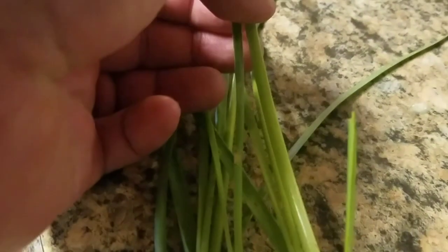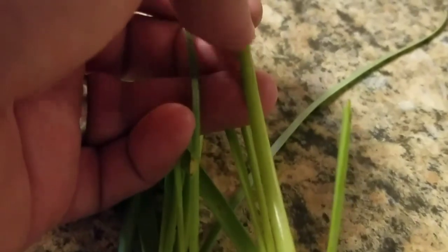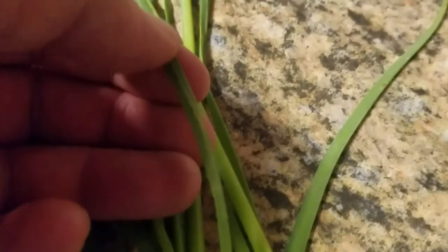These are good eating. The middle stem will end up getting kind of woody towards the bottom, but they're great for seasoning. Or you can take these leaves, chop them up fine, and put them in potato salad or something like that.